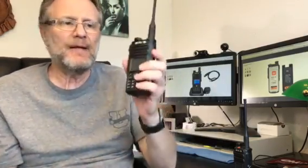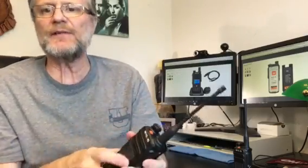This is a DMR dual band radio, one of the first to hit the market. You can have it in analog or digital, and you can use UHF or VHF. It's got five watts output and six different keys on the sides to do what you need to do.